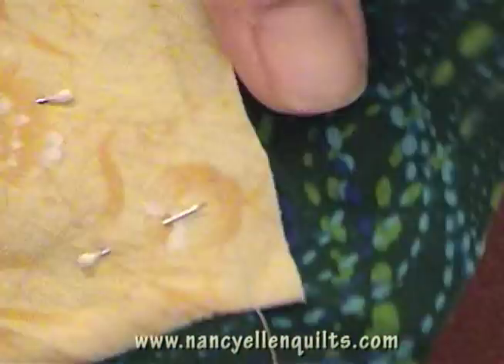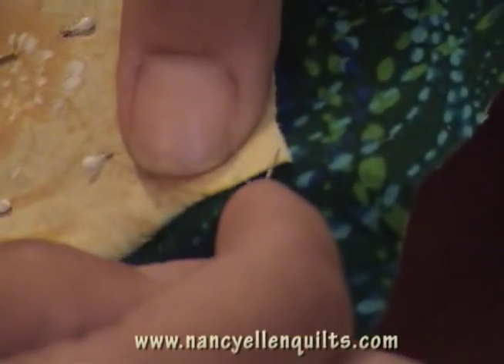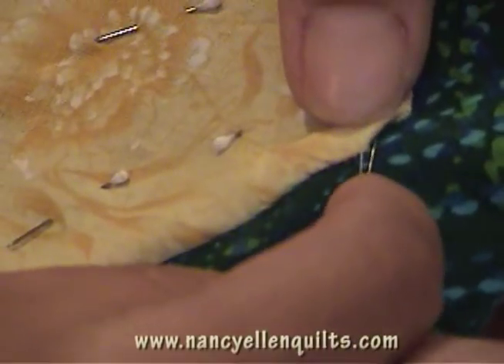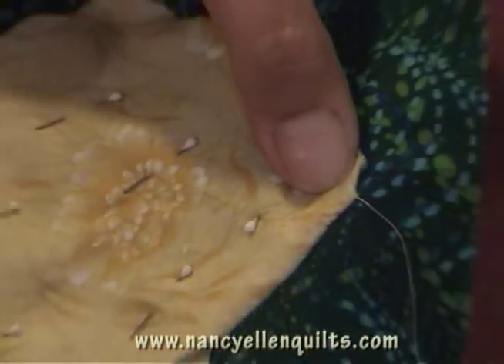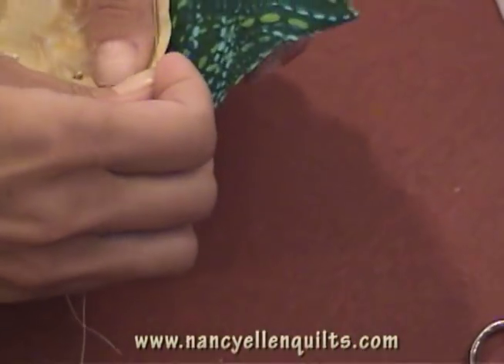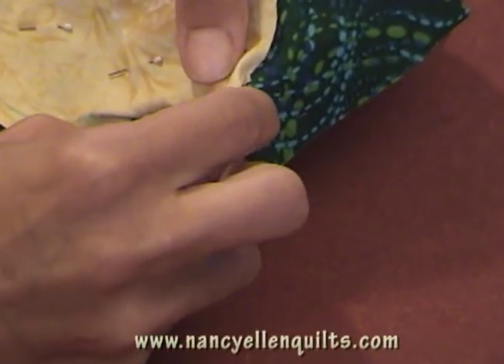Now we have to do a double fold. This isn't a very acute angle, it's sort of wide, so it doesn't require too much. I'm going to do one fold down — you see how it goes straight across, the point is right there — and holding that with your thumb, you're going to do a second fold and tuck it in.